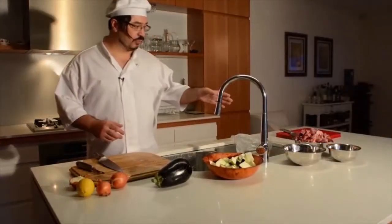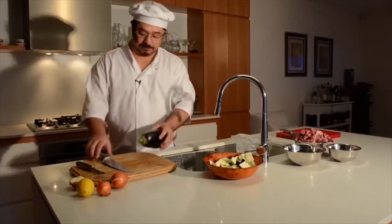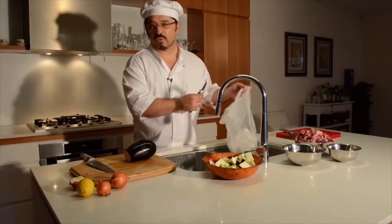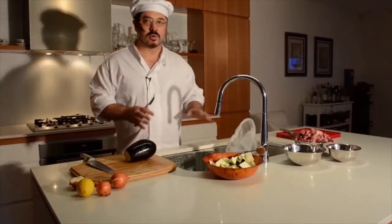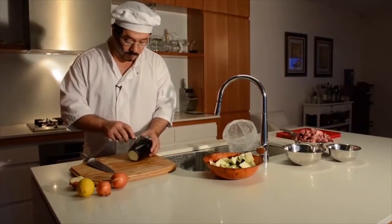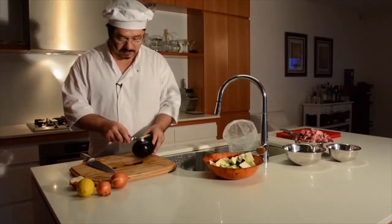Now the lamb is all diced, ready to go. I'm going to work on the eggplant now. What's rather important with the eggplant - and it's always important to keep your rubbish at bay when you're cooking. There's nothing worse than the kitchen looking like a hurricane when you finish cooking. I've often said the most important ingredient for a good meal is a clean kitchen while you're eating it.